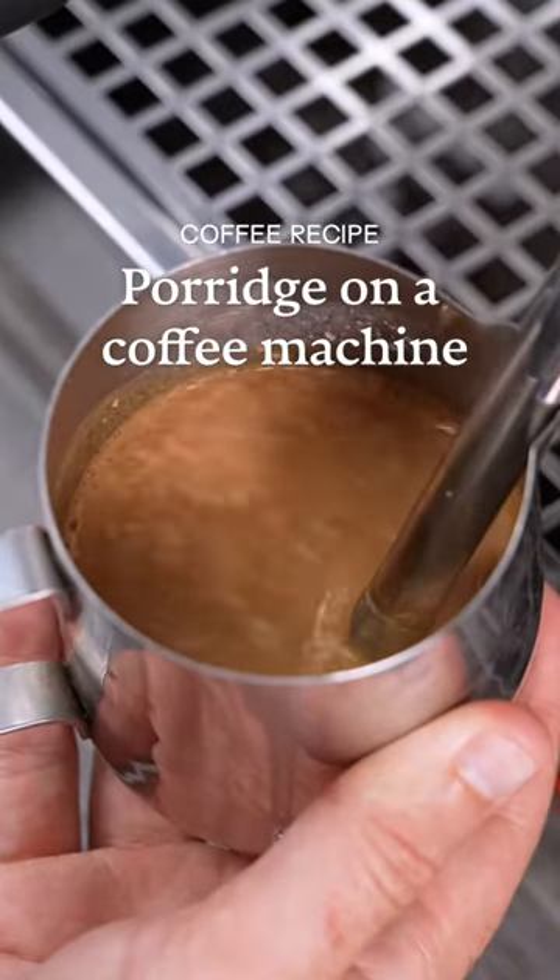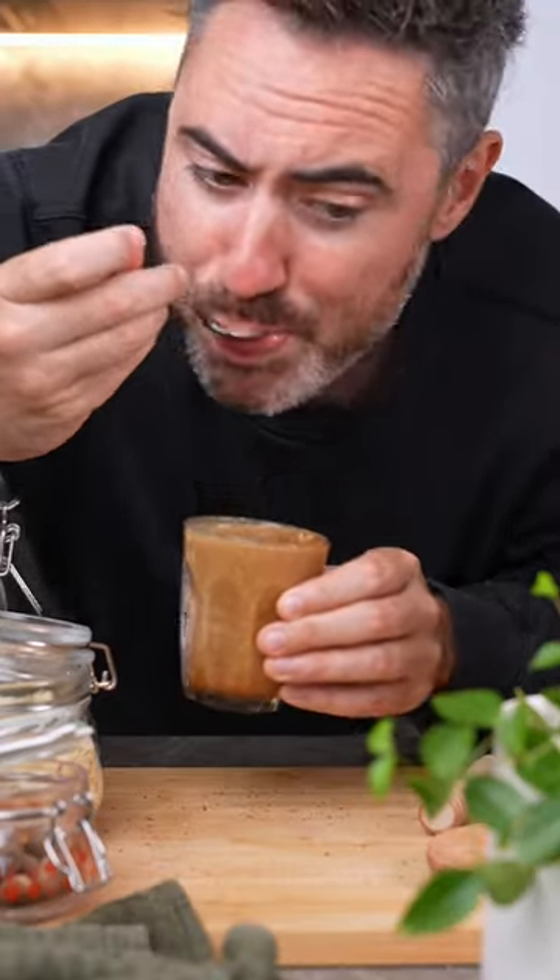Let me show you how to make porridge on a coffee machine. This is the porridge latte that I invented for hungover baristas.